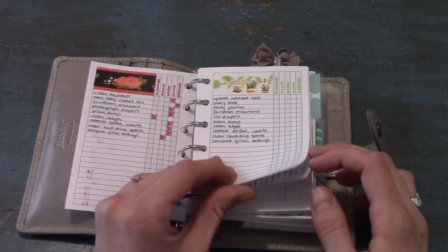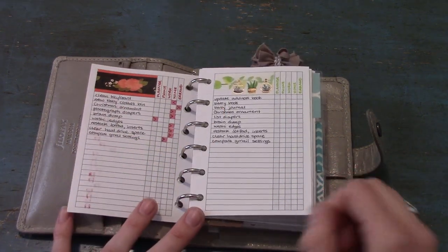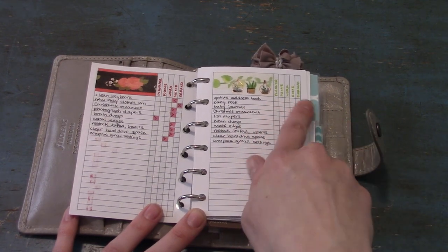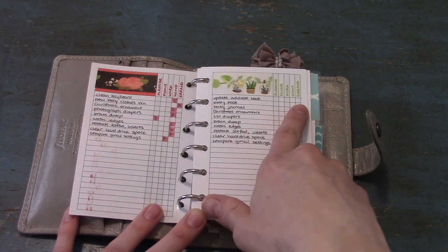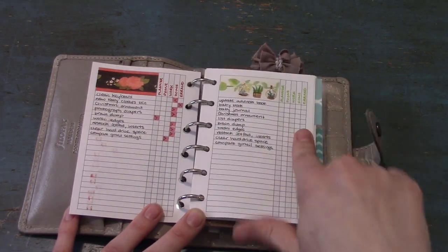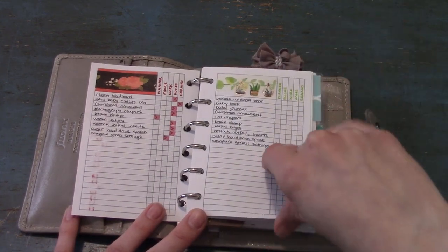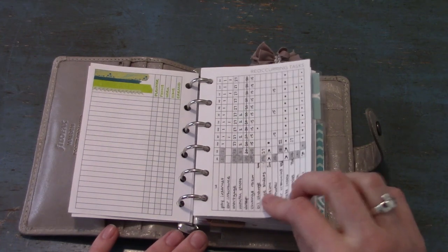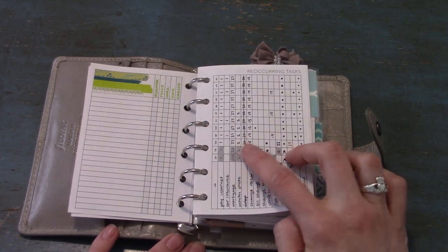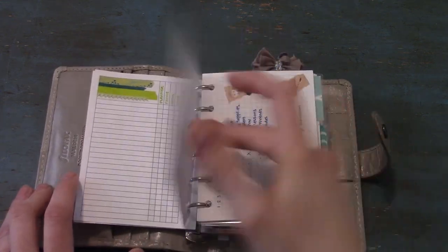This is February's context list. I've migrated everything off onto March's, so I'm going to take this out. The context list has a column for different contexts — different places I can be — and I mark in the column what the context is so I can quickly see, for example, 'I'm at home, what can I get done?' The recurring task list has things that have to happen once a month. I put the date there, or a dot if it just has to happen at some point during the month, and check them off as they get done.